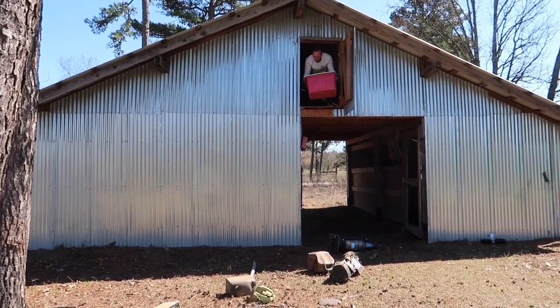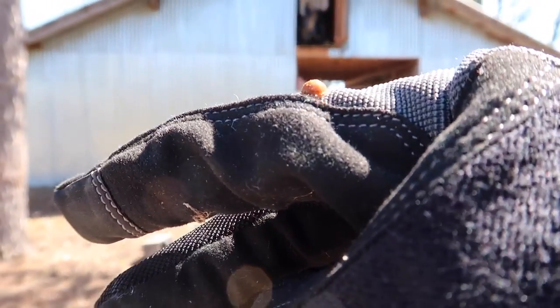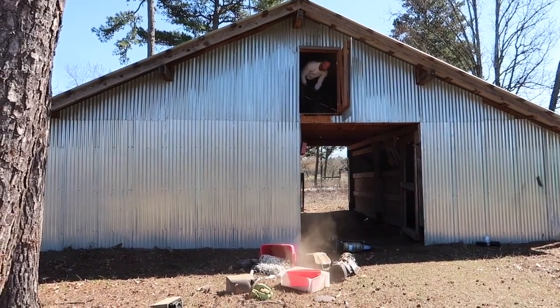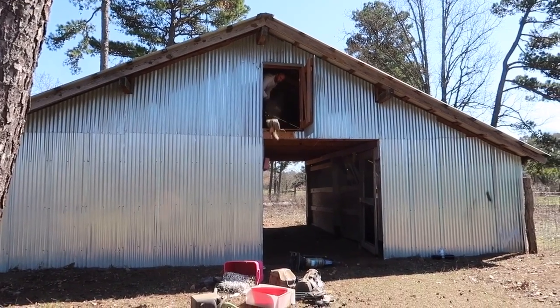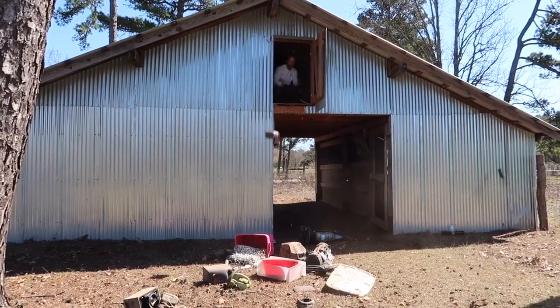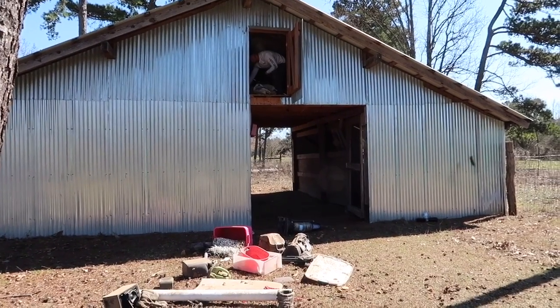Old box of Christmas lights. Is there still a lot more up there?